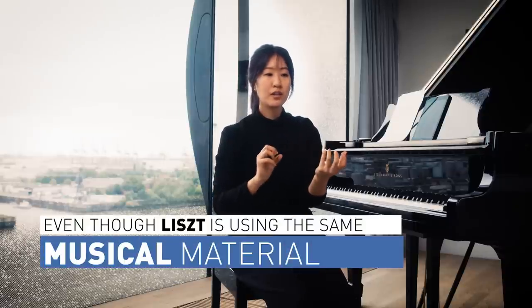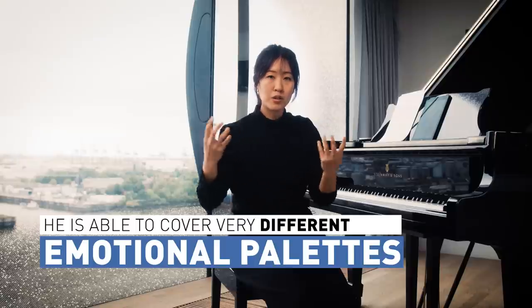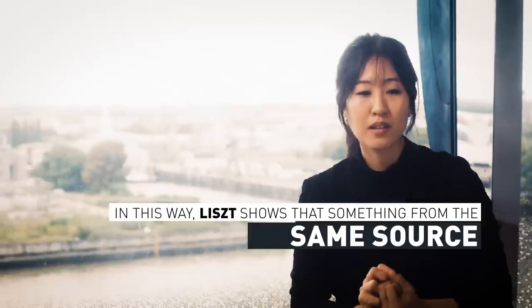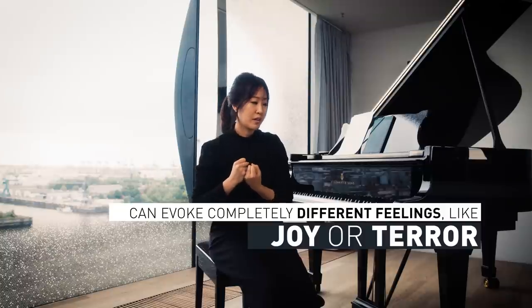Something significant about the way Liszt uses this motive and transforms it is that he's using the same materials but turning them into very different sounds — different colors with different emotional palettes. To me, this is very moving because it's almost like he's remarking on how something from the same source — something that gives you pleasure — can also be very terrifying, very challenging. And that's why you hear this motive being transformed from everything from menacing sounds to something very loving.